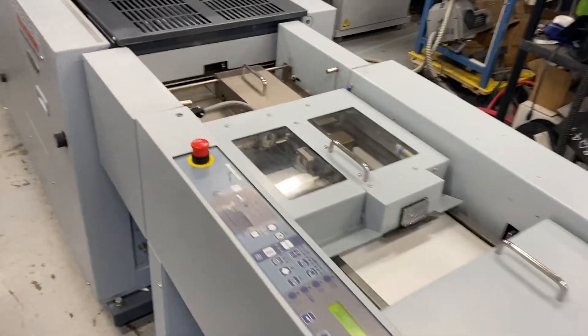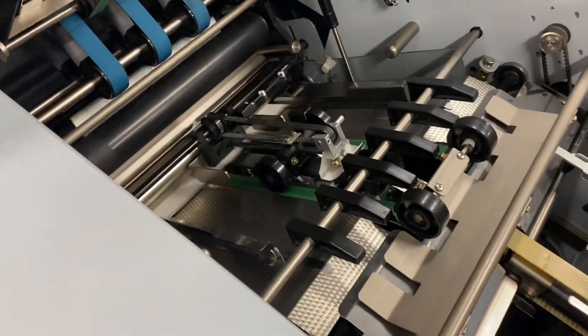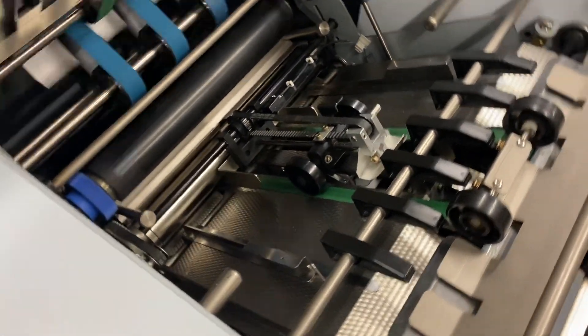Put a huge pile in there, all the way to the floor. We're coming down. We're stitching with our two-owner stitching heads. We've got this section up as you can kind of see with the rollers that we go through.